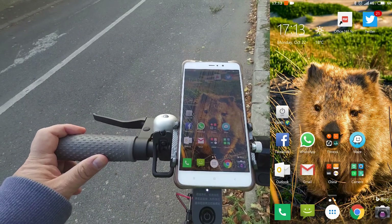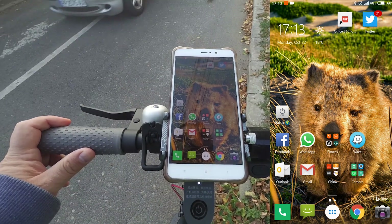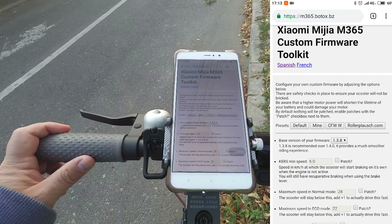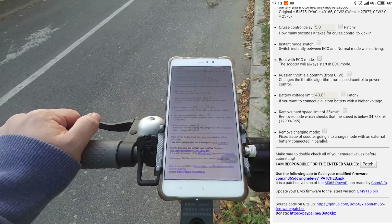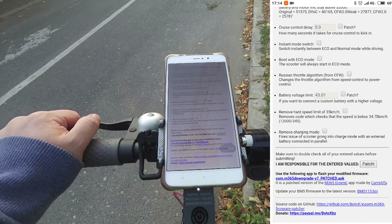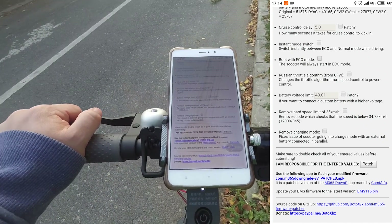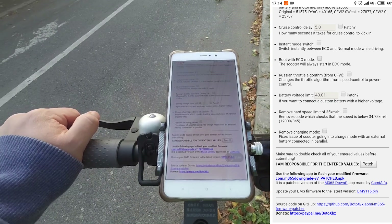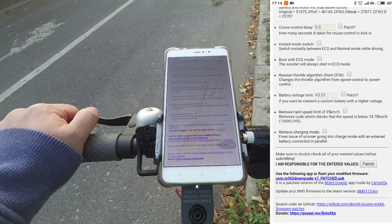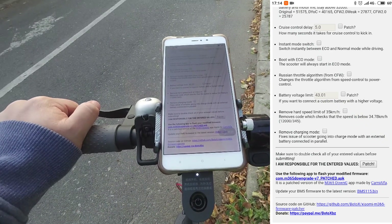So what you have to do in order to downgrade: if you want to upload a custom firmware to your Xiaomi scooter, you will need to download this APK file and install it on your Android phone. Only this patched version is going to be able to write this firmware. So download this APK, install it on your Android phone. And before creating the custom firmware, you will have to first write to the scooter the firmware version 1.4.0, which you will find in the video description.